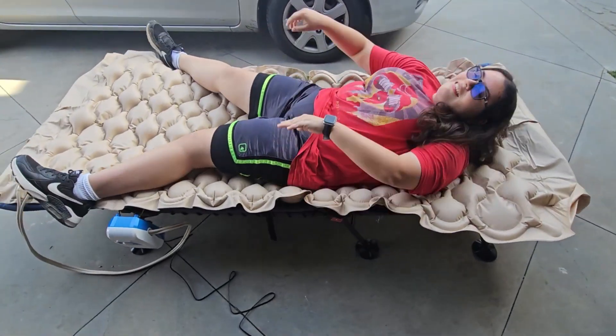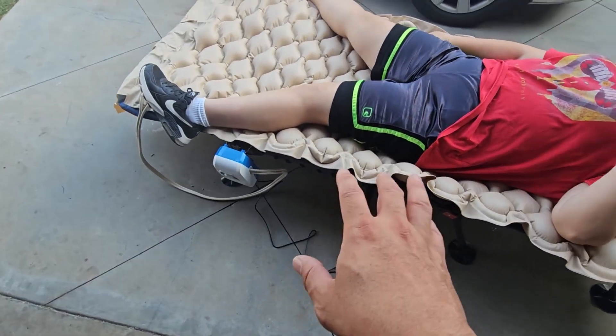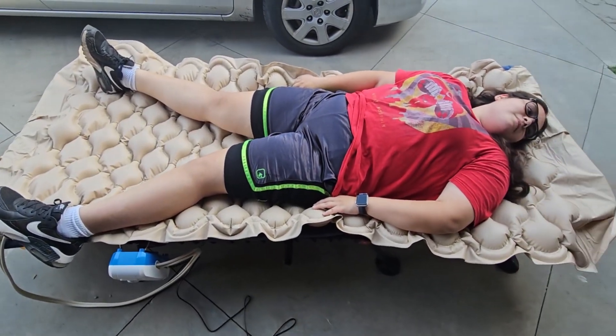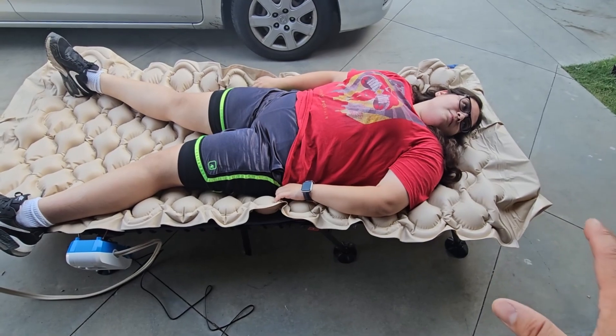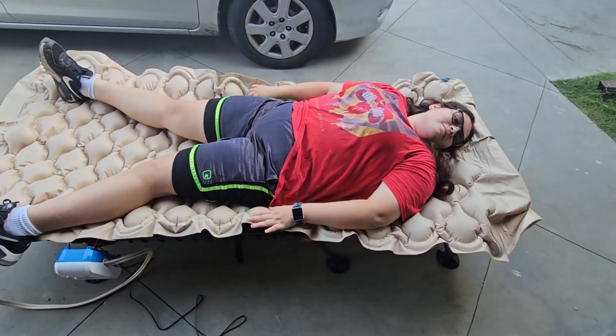So here we have the actual bed — it doesn't deflate because the automatic machine keeps the air nice and soft. The only thing I recommend is maybe put a couple of sheets over it, because this is plastic and if you sweat that can be an issue, but other than that it's great.